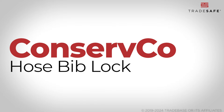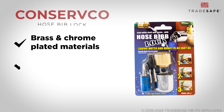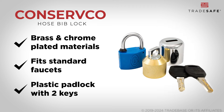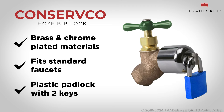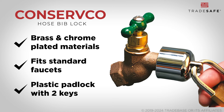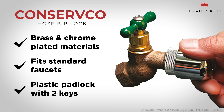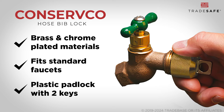Next, the ConserveCo hose bib lock features a metal cover and a padlock for security. This faucet lock is also made to fit any standard 3/4-inch hose bibs, and it offers protection against water theft effectively. However, since the padlock has a plastic shell, it is not as durable as other metal alternatives.